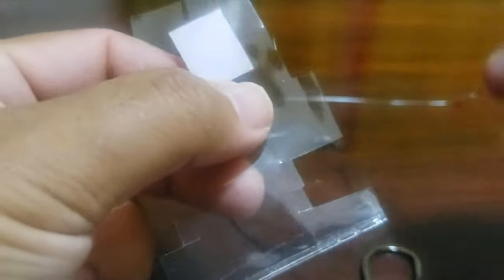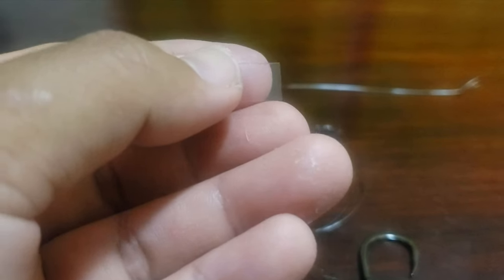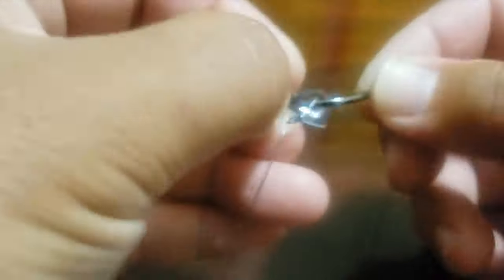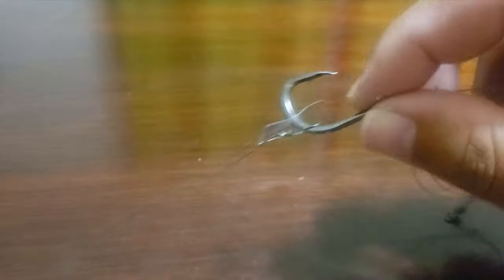I'll take a little piece of plastic — I like using the packaging the hooks come in — and put a little strip of that on. This will help keep the stinger from slipping off the main hook. Slide the loop right over the point of your lead hook, then get that piece of plastic rigged on after that. That's captive and won't go anywhere. That's the rig right there.